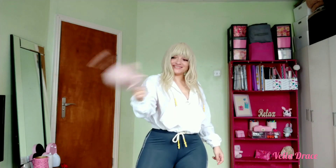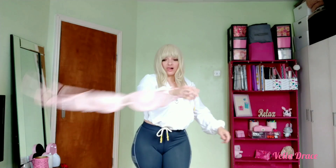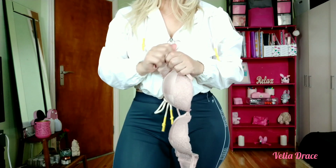Avoid wearing a bra two days in a row. Rotating a few bras a week allows each one to snap back to its original shape and prevents it from getting stretched out too quickly.